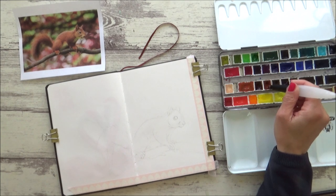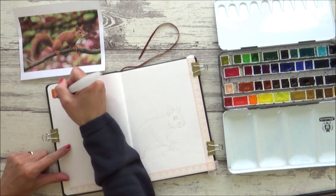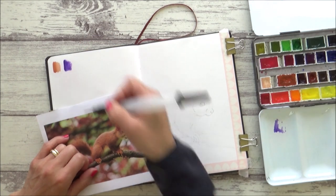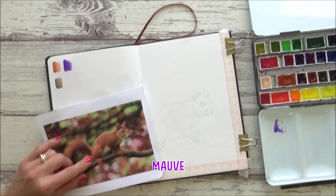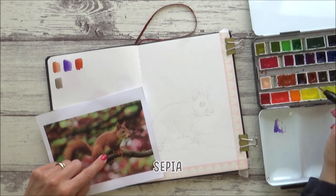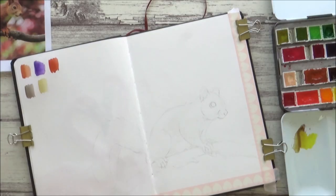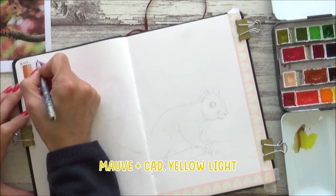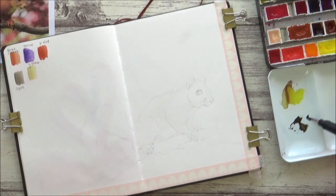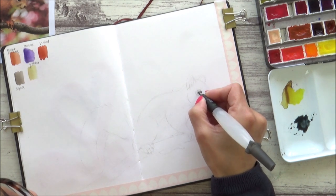I start to think about what colors I'm going to use by looking at the reference photo. The first color I thought of was burnt sienna, so I'm swatching out all the colors I think I'll use on the left-hand side of the page. I also picked out a mauve, which I thought would be great to mix with the burnt sienna for the darker shadow areas under the squirrel's body, as well as some sepia and Venetian red for the area under the belly. I mixed some yellow with my mauve to create a greeny-brown color, reflecting the color of the branch.